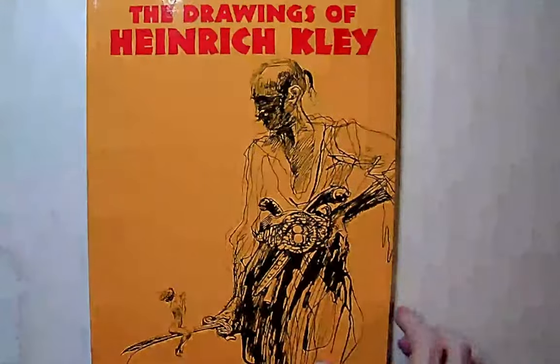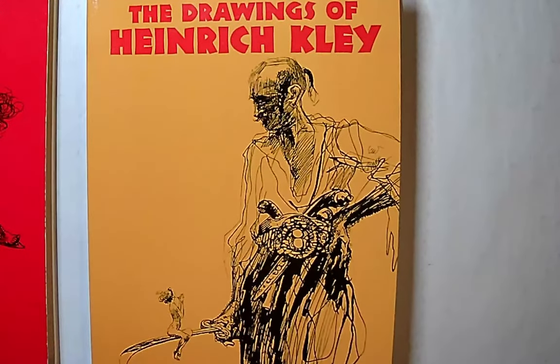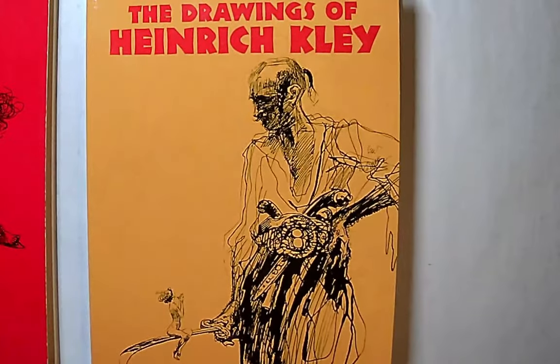So yeah, that's Heinrich Clay — absolutely amazing artist. I wanted to cover something that wasn't comic books for a video. I think I'm going to do a top 10 or maybe top 5 favorite drawing books at some point too — anatomical books, gesture books, stuff like that. Heinrich Clay: absolutely amazing.